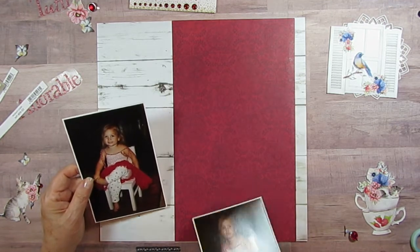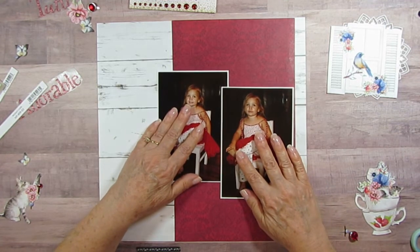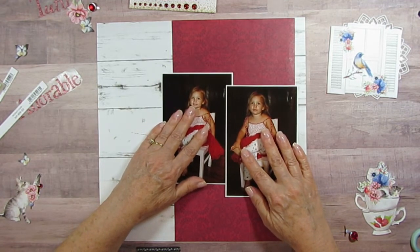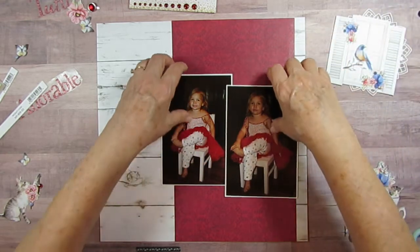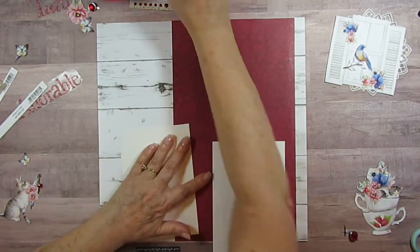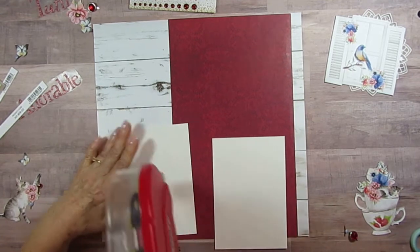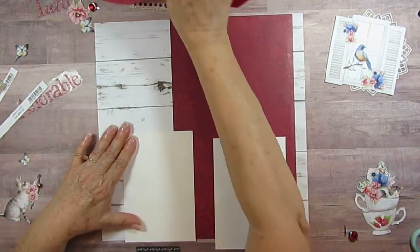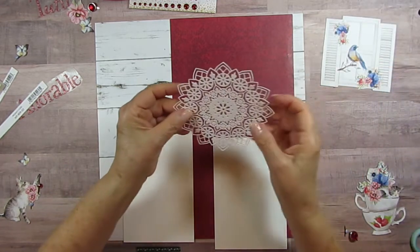On this one her tutu sticks out a little more where I have the photo, so that is designating how I am going to lay them out because they have to overlap a little to fit on here. I am going to stick a little tape on them right now so that when I'm ready, they're ready.